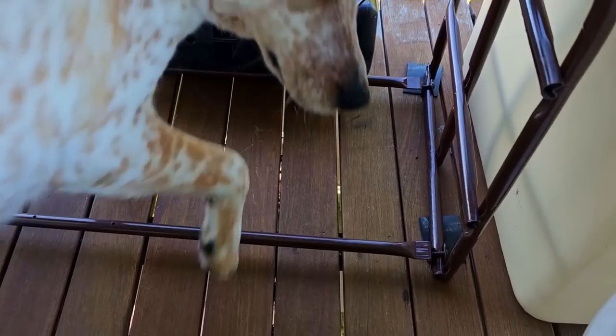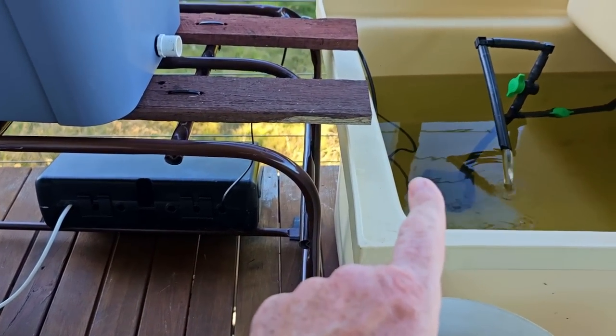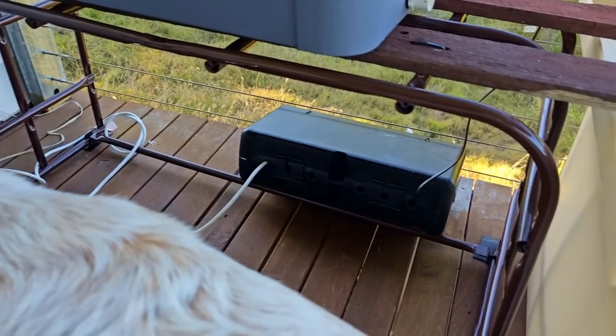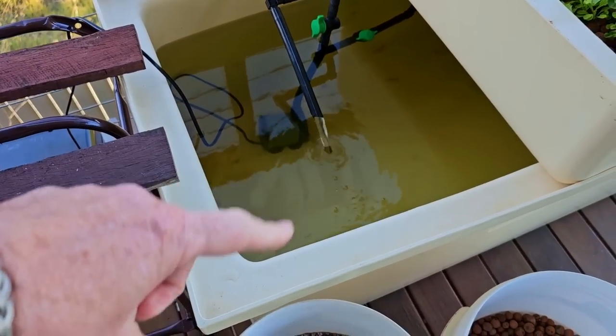And down there we have a waterproof box because the cord from that pump there isn't long enough to make it all the way over to the power point. I'll also be able to pop in the little air pump that we plan to give the air to the fish in there.